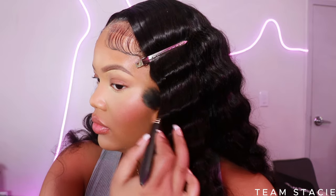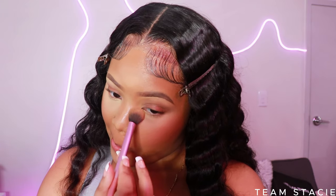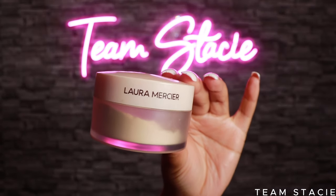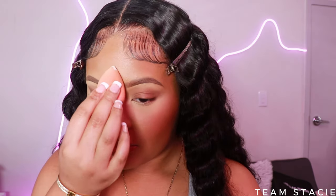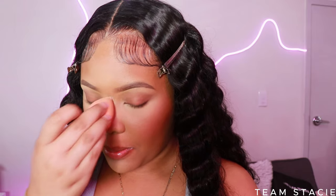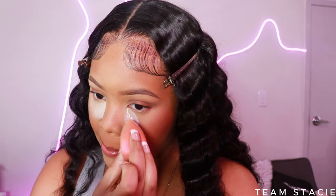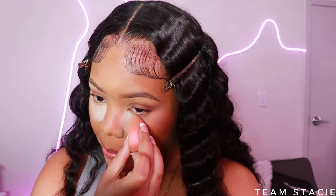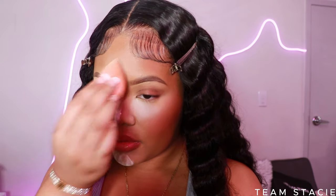Before setting the under-eye, blend it out one more time so there are no creases — do not skip this step. I'm taking my Laura Mercier setting powder; it's a little pricey but worth investing in. If not, alternatives like Air Spun or Fit Me work too. First, I press the powder into the concealer and foundation to set everything in place. Then I go in with a little more powder — this is baking — to make sure the makeup lasts as long as needed.